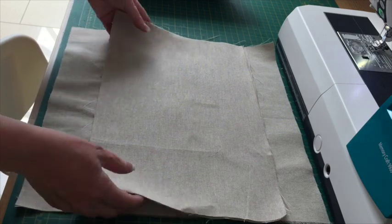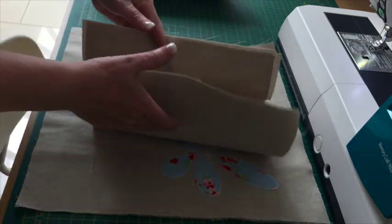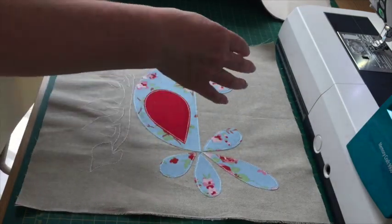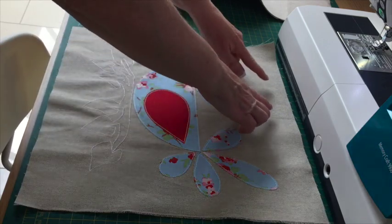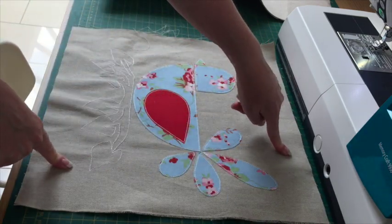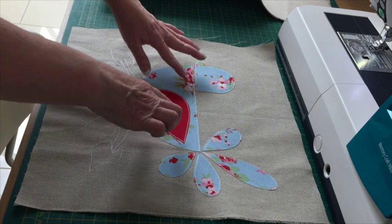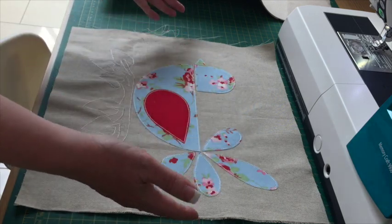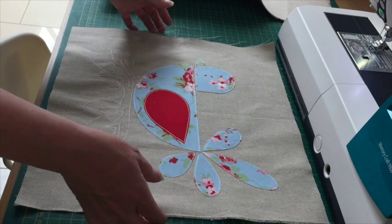To make this envelope style cushion you need three pieces of fabric. For the front, I've cut it an inch bigger on both sides, so this is 15 inches across by 15 inches deep. I've done a bit of applique on it already — you could leave yours plain or use a patterned fabric, whatever you like.